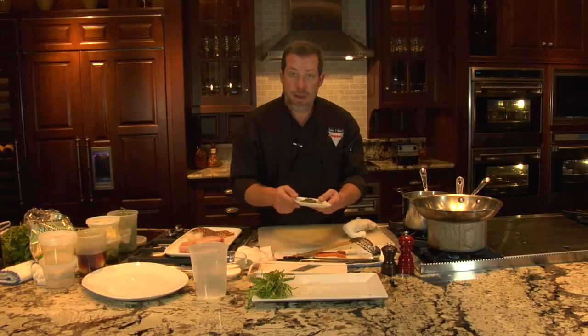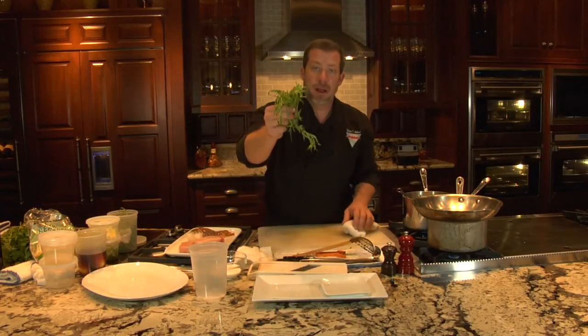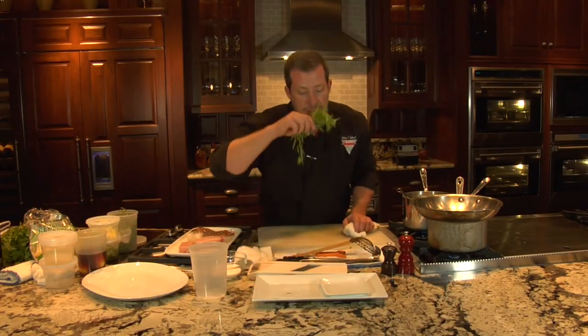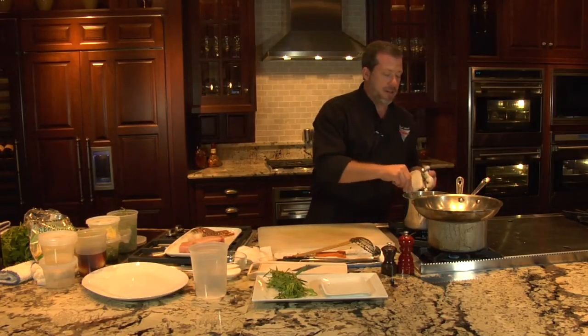If we want to add some fun flavors, I've got a little dried tarragon and white pepper. If you can find fresh tarragon, more power to you — fresh tarragon is beautiful and elegant, real simple and clean. It does wonders with heartier fish.